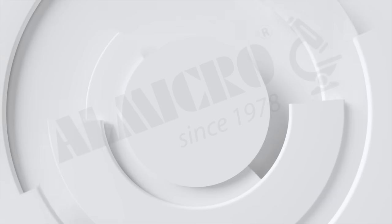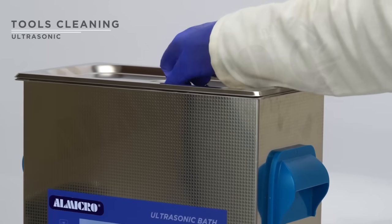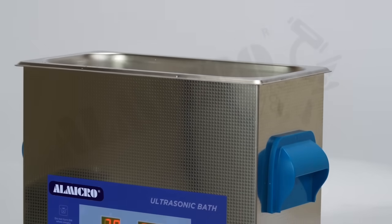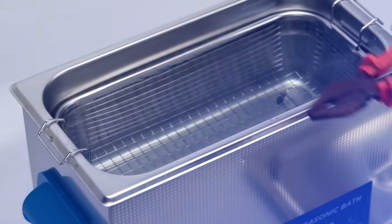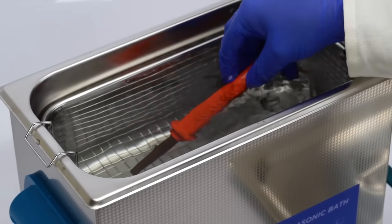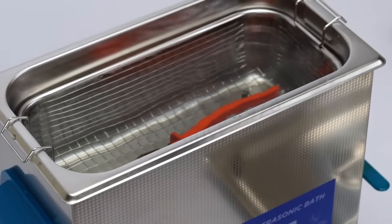The cleaner's versatility extends even further — it is ideal for cleaning tools. With its ultrasonic technology, the UC series removes debris effectively, helping you maintain precision instruments and prolong their usability.